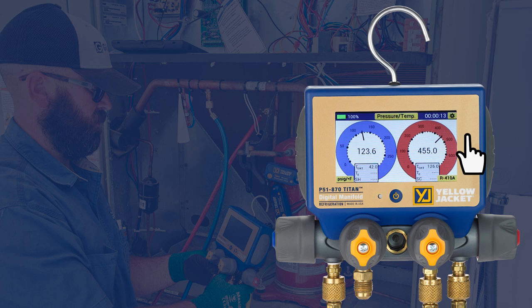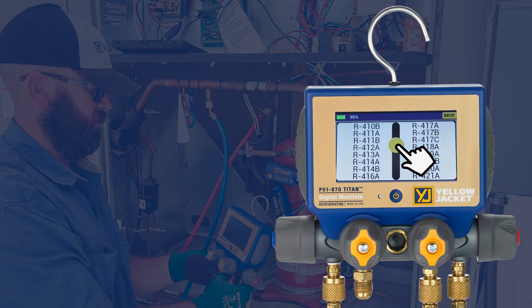The refrigerant has already been assigned as R410A, but to change the refrigerant, tap on the lower right corner of the screen and use the scroll bar in the center to locate the correct refrigerant.